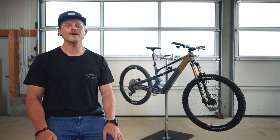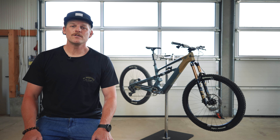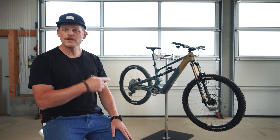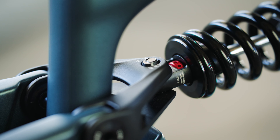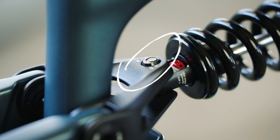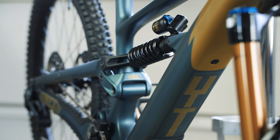Hey there, my name is Frank from YT and today I'll talk you through the flipchip on the new D-Core SN. The flipchip sits in the shock yoke and it's a handy tool to fine-tune the geometry of the bike.